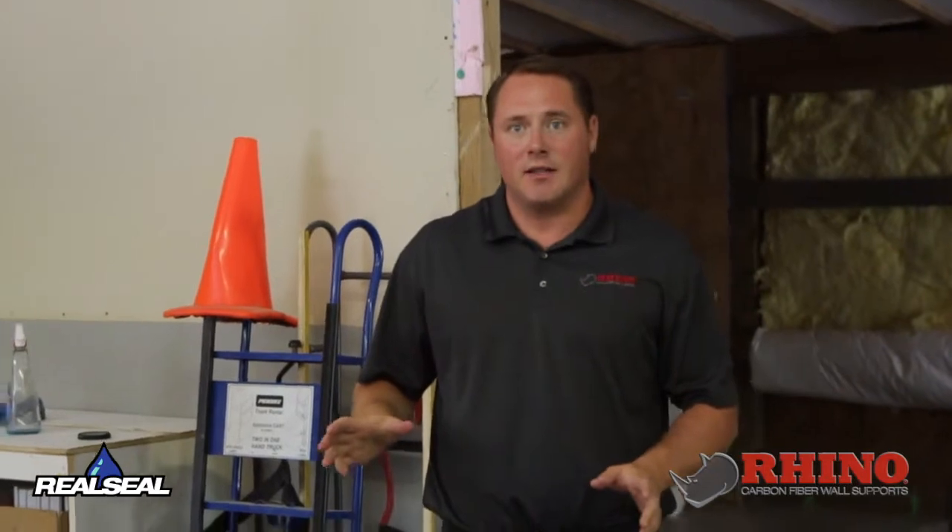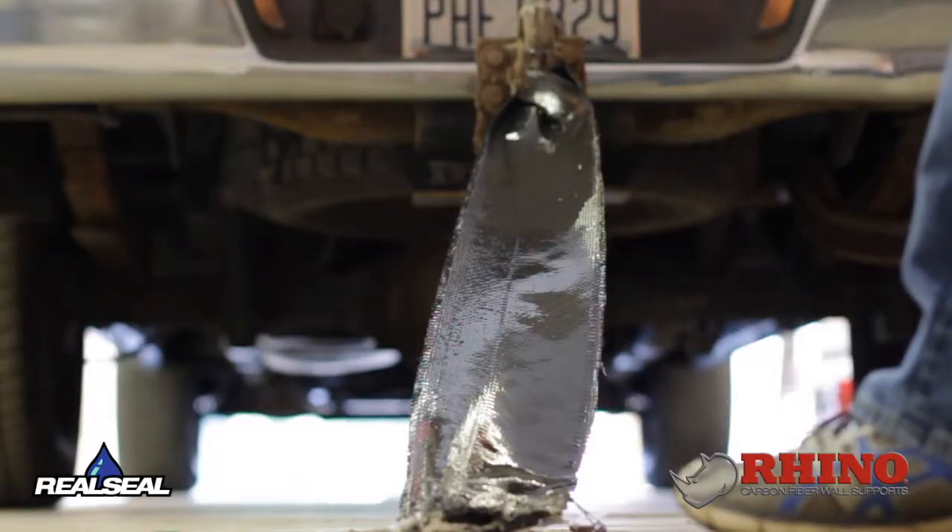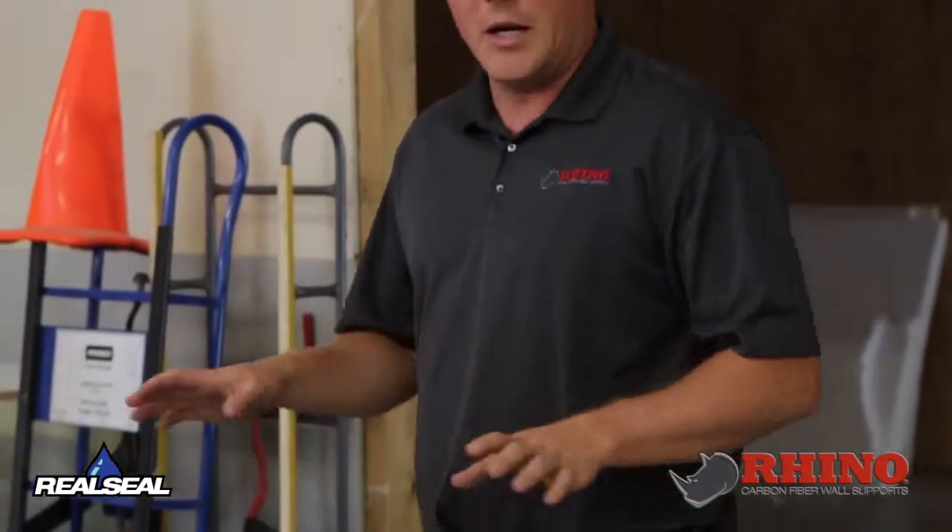We've tried numerous pulls just to see what it would do. We pull it a little bit, we pull it a lot. We're not sure exactly what it will do at this point at this angle and this setup. So far with quite a bit of pulling on it, it has not moved one bit.